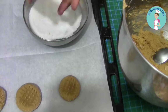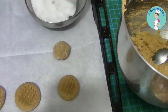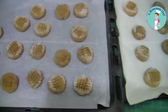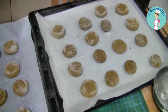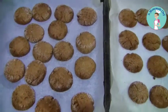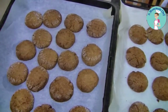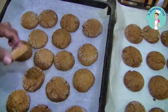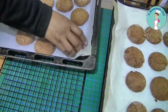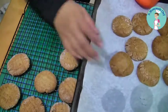My oven is preheating at 170 degrees Celsius, 350 degrees Fahrenheit. This is the tray my kids made and that's the one I made — you can see they're all similar. They're going to have cracks on top no matter how smooth you roll them. These are baked for about 11 minutes in my oven, and the sugar caramelizes and gives you that nice little brown color on top.